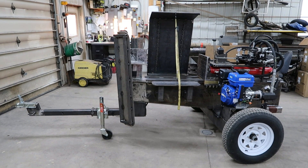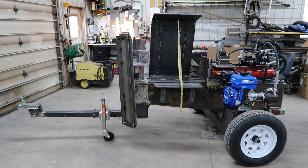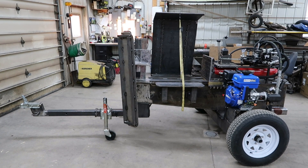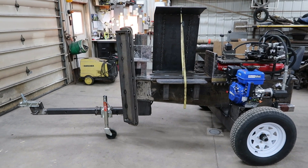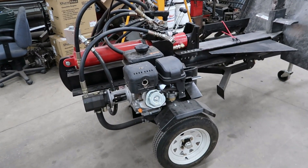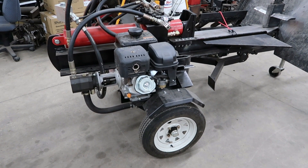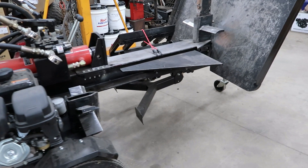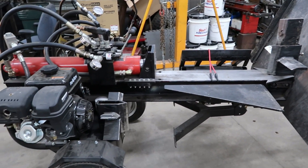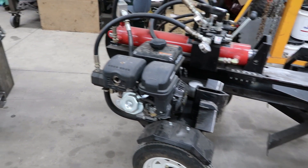Hello everyone and welcome back. Here's my new splitter — it's pretty much done, I gotta redo some things on it and get it painted. This splitter was built to replace my old one, and there is nothing wrong with the old splitter, it works fine. I just wanted more capacity: a bigger table, hydraulic wedge, faster cycle times. I was pretty limited with the old one, so I started from scratch.